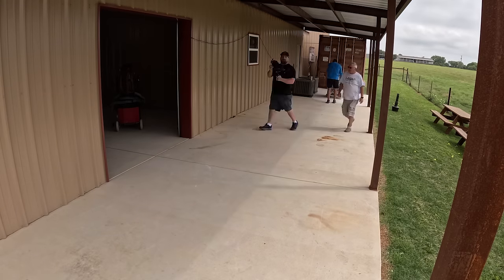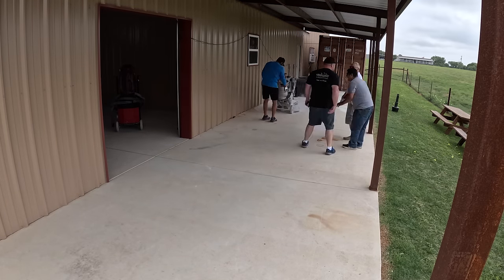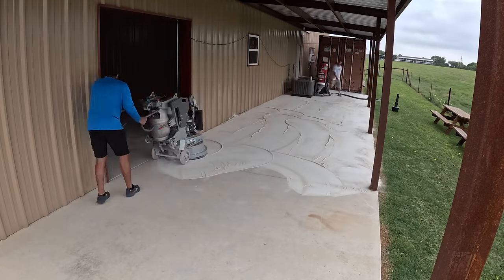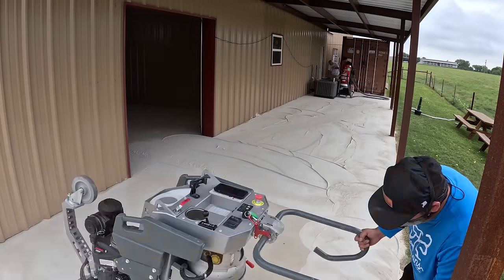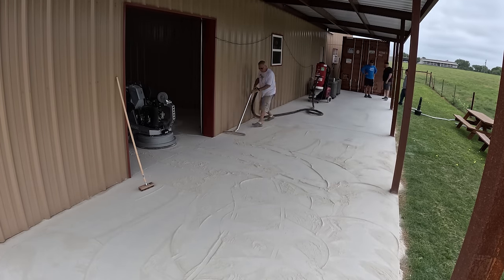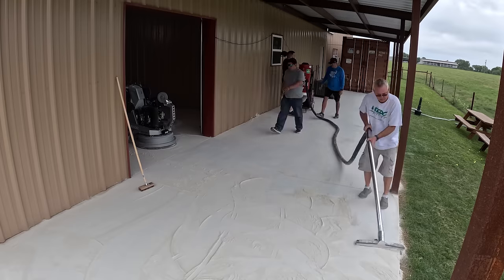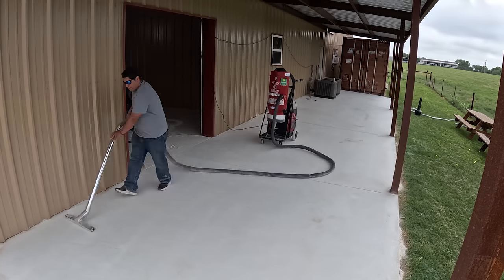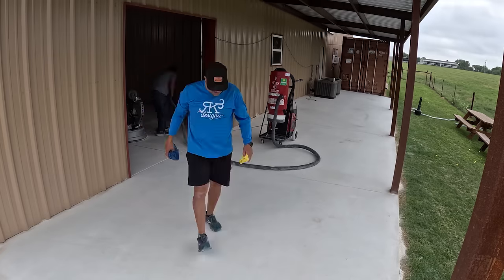The first step is we need to grind open the concrete floor to allow our first coat to bite and seep deep into the pores so we have a lifelong bond — basically it's glue on steroids. For the parts closer to the building we'll use a hand grinder, and for the field we rented a walk-behind grinder to make easy work of that step. We have a list of all the things you'll need in the description of this video as well as our website.